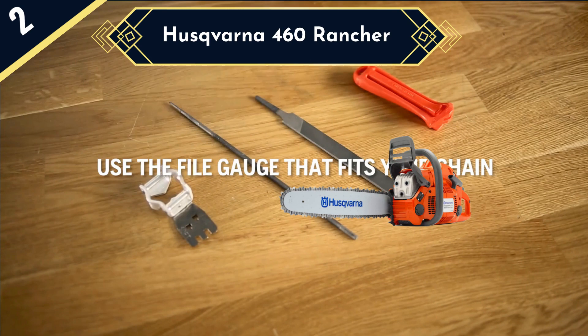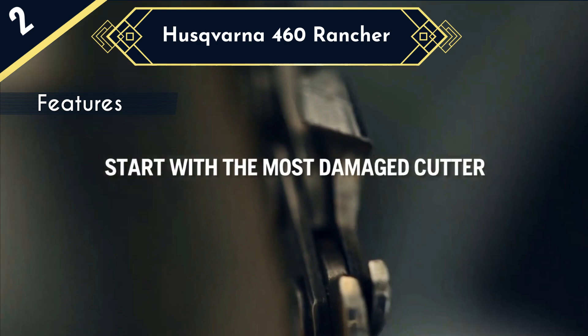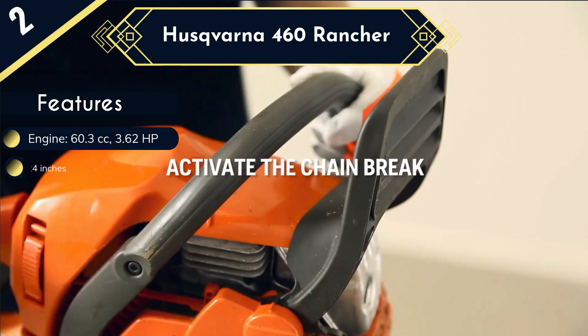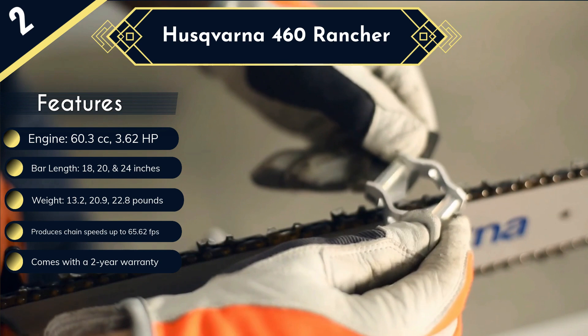For the best all-around professional chainsaw, check out the Husqvarna 460 Rancher. It's a powerful, reliable, and rugged chainsaw that's made to last a long time. Husqvarna offers the 24-inch model here, but you can also get the 18 and 20-inch models if that's what you prefer, and it generally accepts bars from 13 to 24 inches in length. The 460 Rancher is a heavy-duty saw powered by Husqvarna's X-Torque engine with features like Smart Start and low-vibration technology.